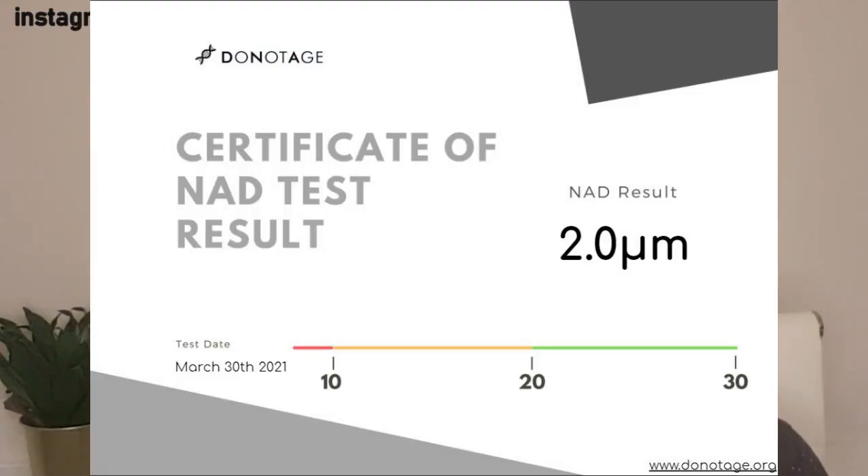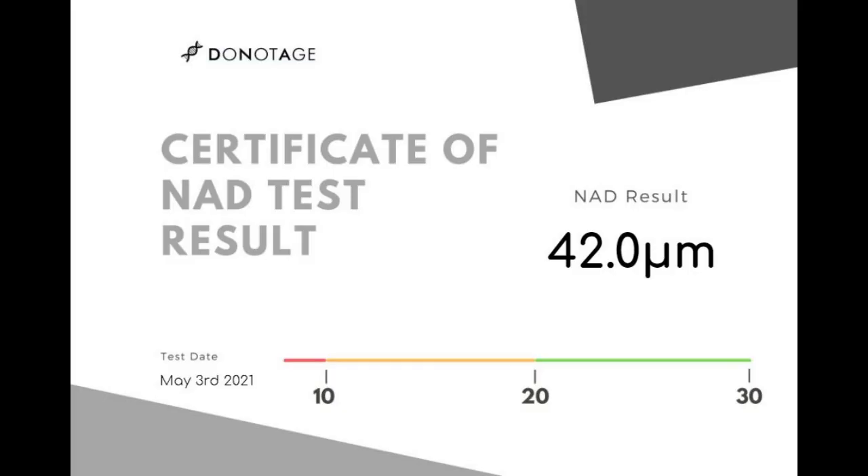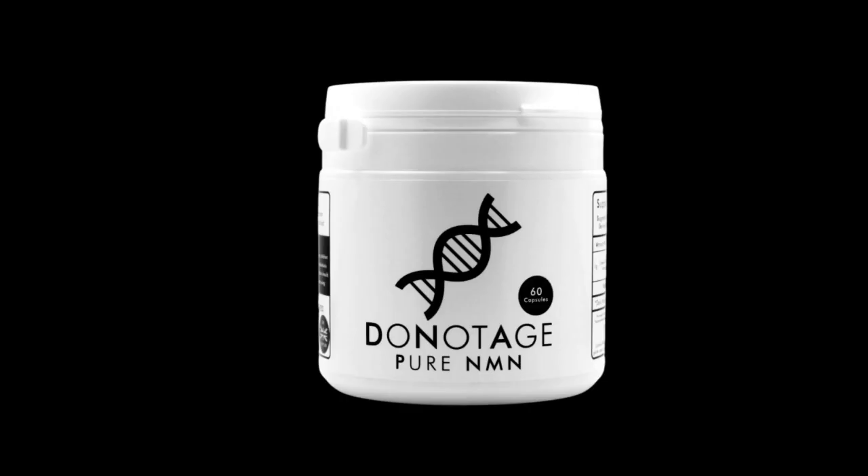Here's the first test I had a month ago — the result is only 2, so I'm just above dead. I did query and double-check this, but I had a really, really low NAD level a month ago. One month later, my result is 42 — it's off the chart, which is a massive improvement. The NMN supplement from Do Not Age definitely boosted my NAD levels, and this test is an easy way for you to check too.